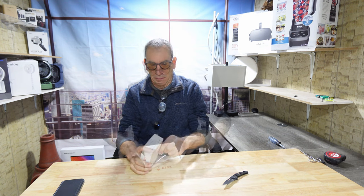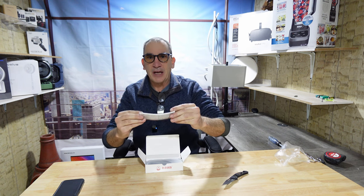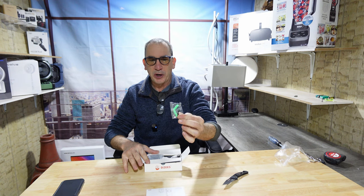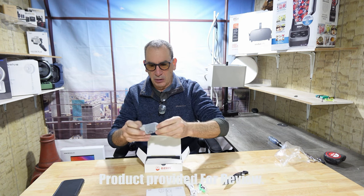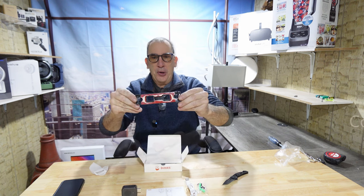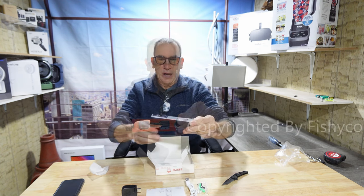We're going to open up the package and show you what you get inside the box — everything you need to get started. Nicely packaged with an instruction guide, the applications to download, and in a separate compartment towards the back: your hardware screws, your USB cable, your USB-A dongle, a speaker, and buttons. Also included is your hanging bracket, self-adhesive, and the doorbell itself.